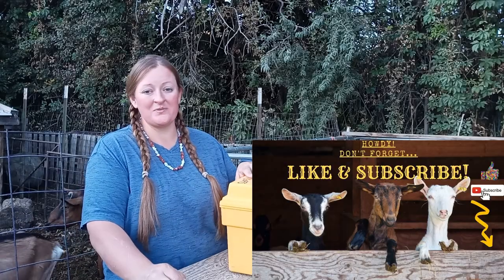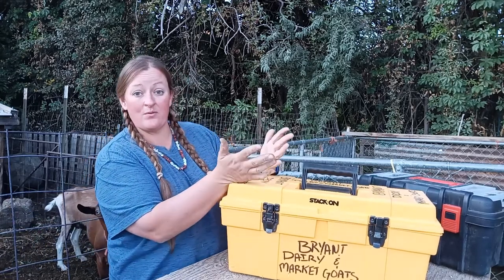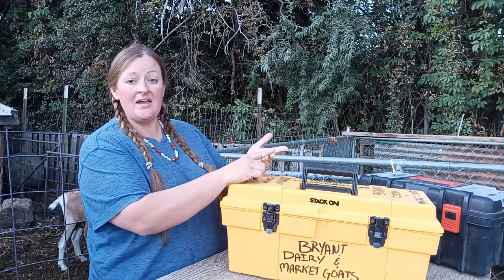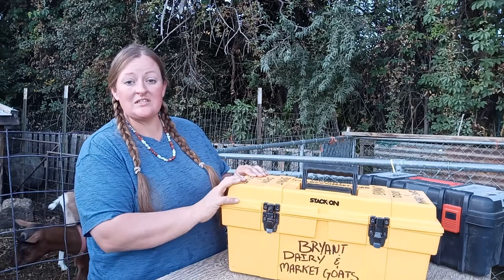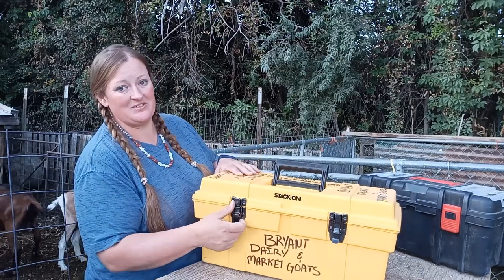Hey everybody, this is Audra here at Homesteading in Idaho. This is video number three in a series on what we take when we're showing goats. The boys are in 4-H and FFA and we show our dairy goats and meat goats at various shows including open shows. This box is what we take with us to the wash rack when we need to wash our animals at a show. Let's open it up and see what's inside.